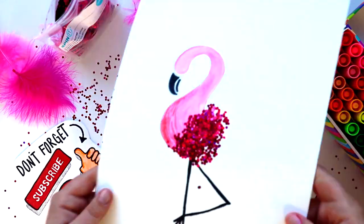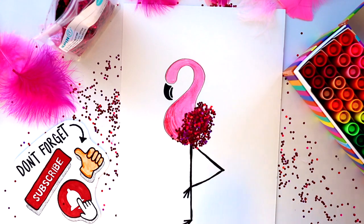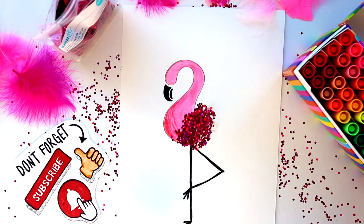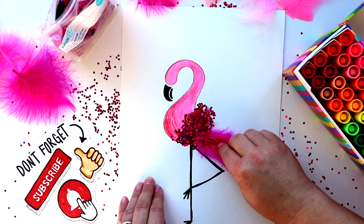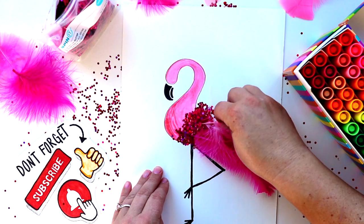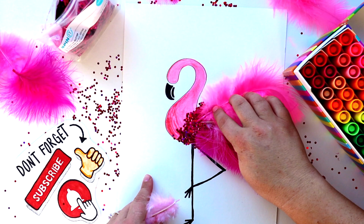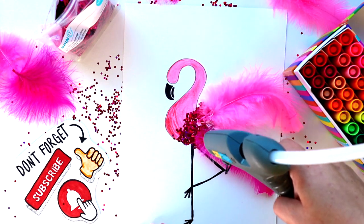Now it's time for our feathers. This step is a little tricky, so I would definitely use a glue gun — otherwise the feathers might pop right off. Make sure you have a grown-up or a supervisor helping you with this step. This part is really fun; you can add as many or as few feathers as you want. I'm adding more glue to make sure these feathers aren't going anywhere.